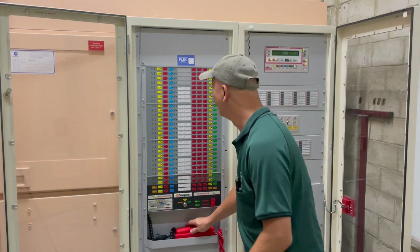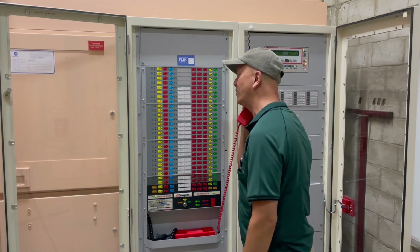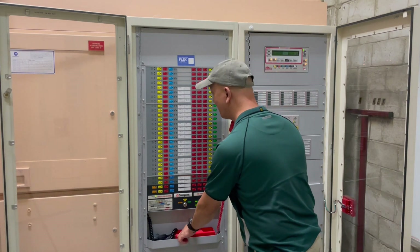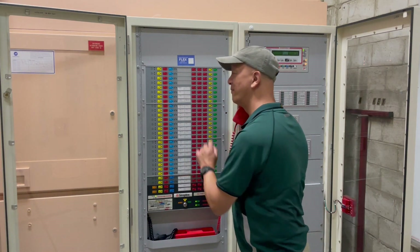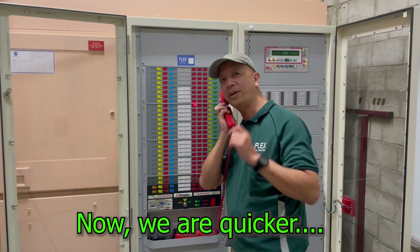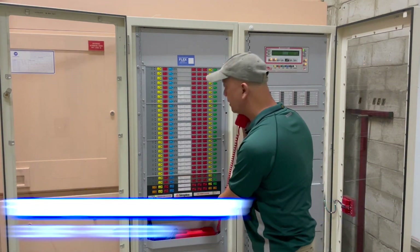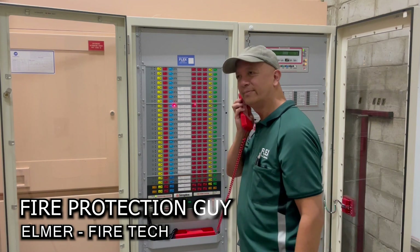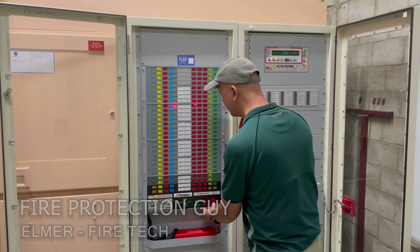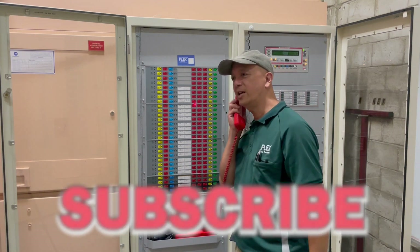Another call coming in. Level 19 — I'll call you back. Okay, break glass. There you go — that's a break glass activation. Okay, reset please. Done. Next level.